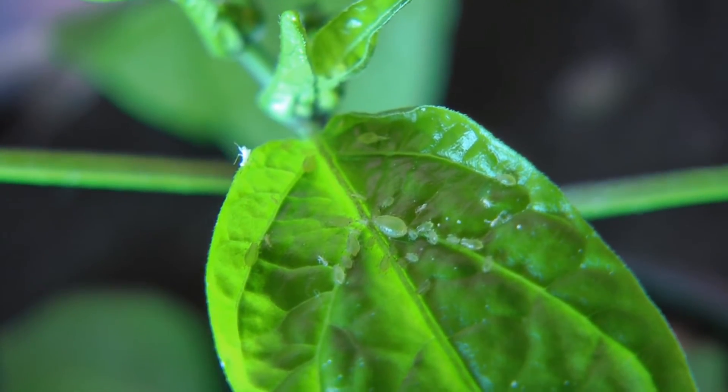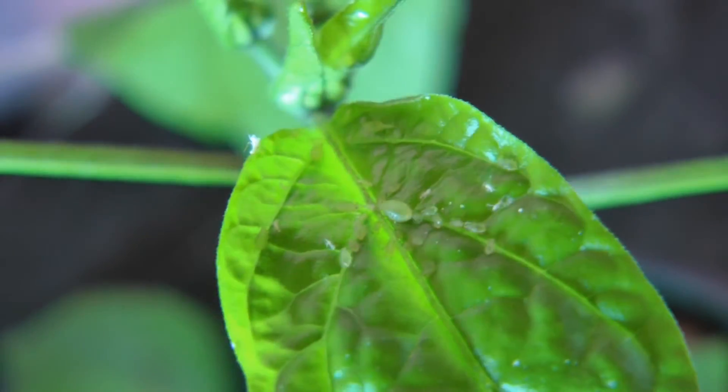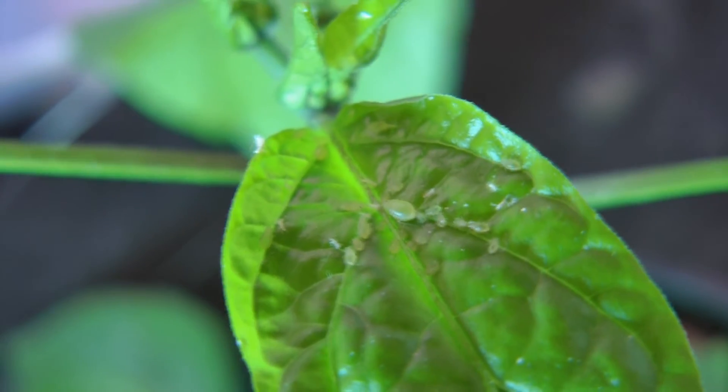I do not like bugs. The thing is, I was looking at these plants probably just over 12 hours ago and they looked nothing like that — there were no signs of bugs on those plants at all. It's the middle of winter, where are these things even coming from? They're not coming from outside, it's way too cold for anything like that out there, so they have to be coming from inside.